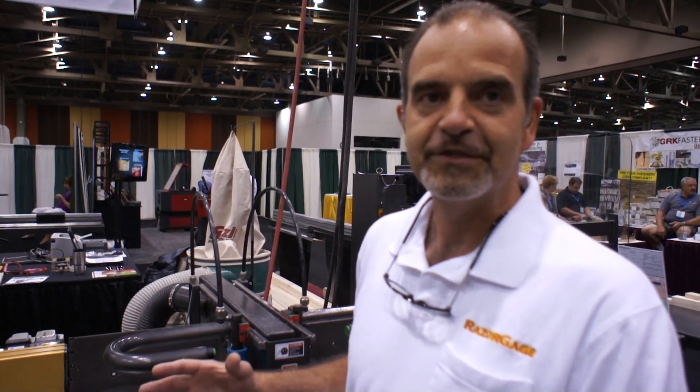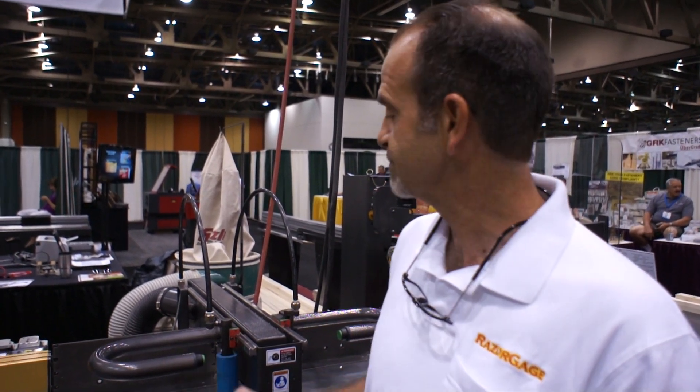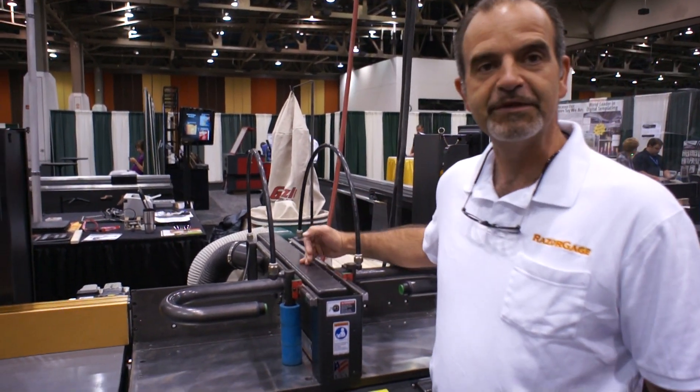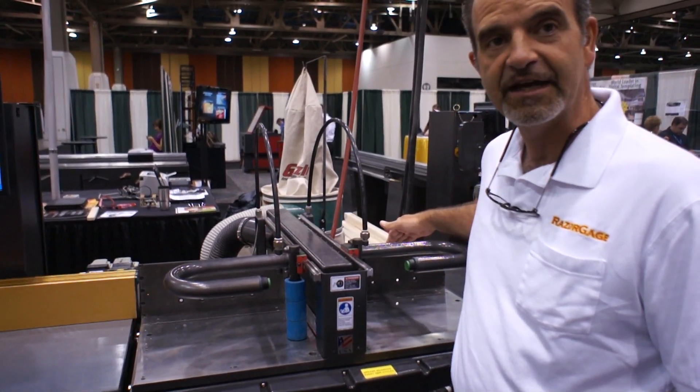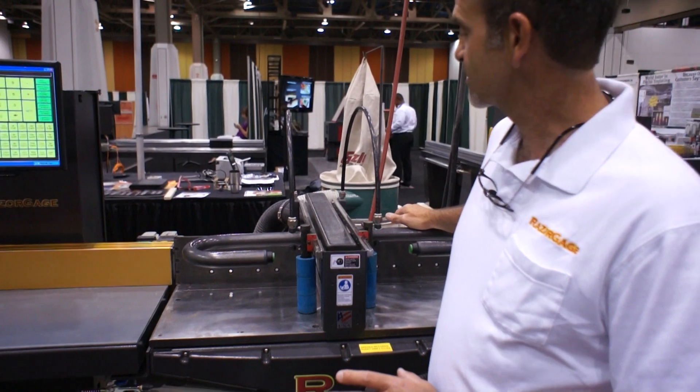To do that, we have to have a lot of rigidity so that we can stabilize the big blades and get the high capacity, but still get an excellent cut. One thing you'll notice on the Cyclone saw is we put the blade right in the middle, and we have 16 inches of fence on either side so that you can really locate your part well and get it nice and square.